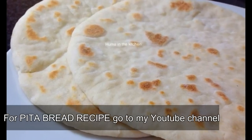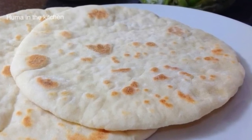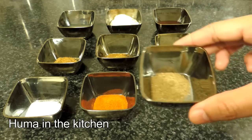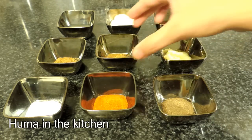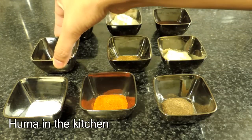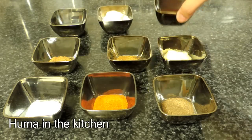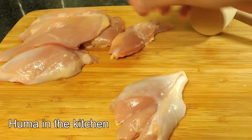The recipe of pita bread will be found on my channel and I will post it in the description box below. To marinate the chicken, you will need salt to taste, 1 teaspoon of black pepper powder, 1 teaspoon of red pepper powder, 1 teaspoon of cumin powder, 1 teaspoon of green pepper powder, 2 tablespoons of red pepper, 1 tablespoon of barbecue sauce, and 300-400 grams of boneless chicken thighs.